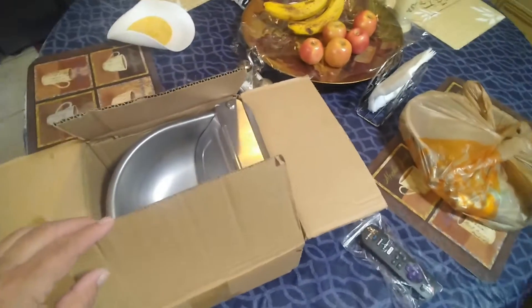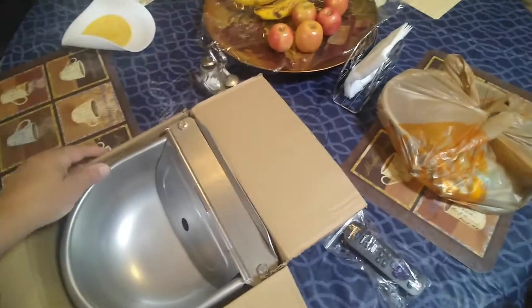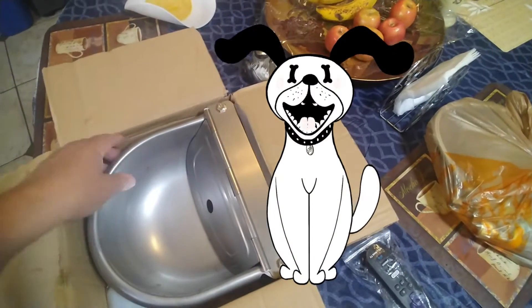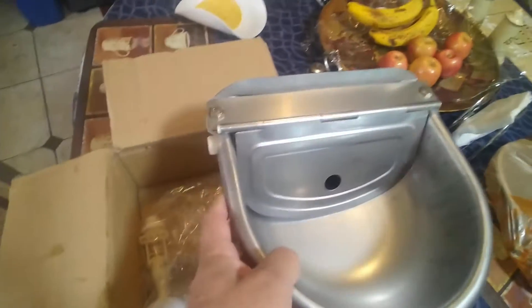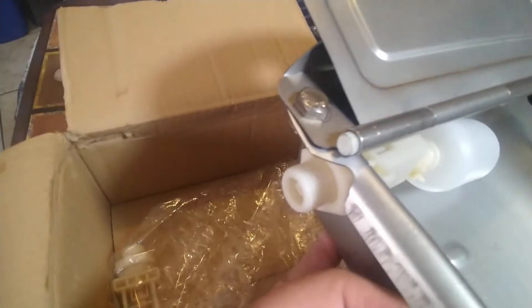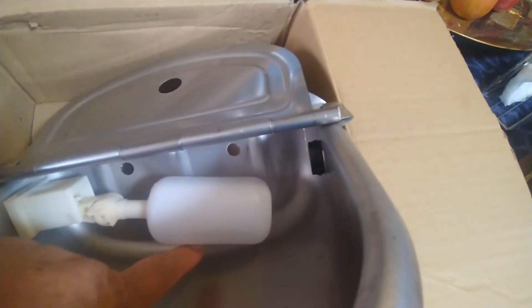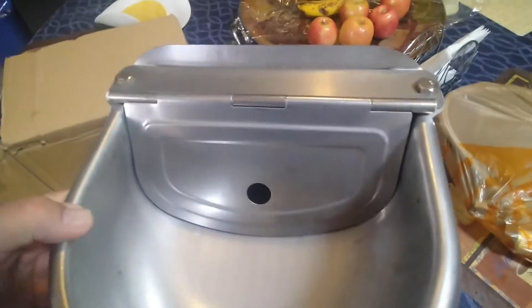Hello guys, welcome to another edition of this DIY channel. Today I'm going to be installing a dog water feeder. What it does is it always keeps fresh water available. The trick is inside — it has a valve you connect the hose through, a leveler that shuts the water off, and a plate so the dogs cannot mess with the valve.